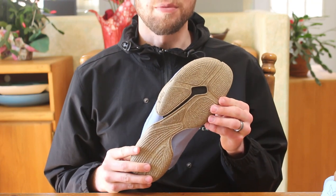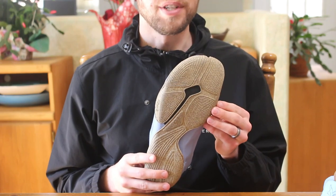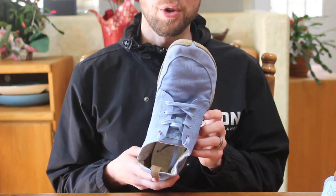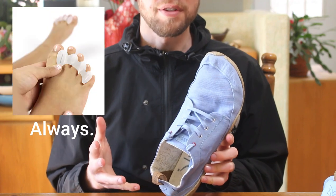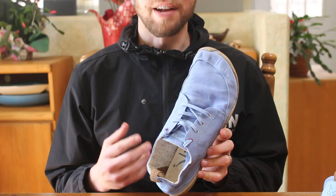First I'd like to talk about the toe box. As you can see from the bottom of the shoe, it's got extra width through the toes, which is where your foot is the widest and where your shoe should be the widest. So the toe box on the Wildling Shoes is definitely big enough to accommodate your foot and big enough to accommodate your toe spacers if you wear those, which you should. I can definitely wear my Correct Toes toe spacers inside of them.